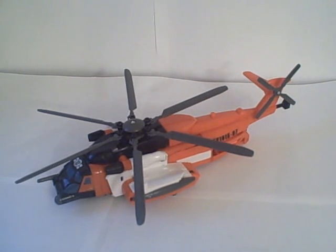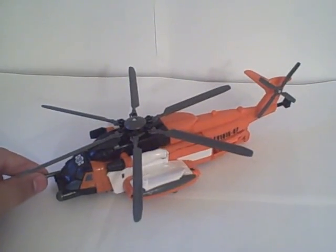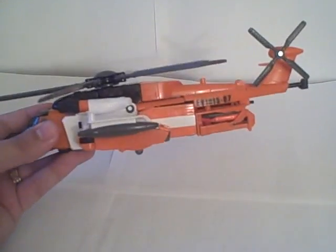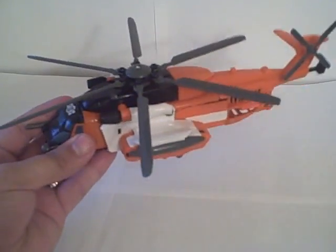This is the video review for Transformers Movie Evac. He is a Voyager class figure and he is a repaint of Movie Blackout. Instead of being gray, he's an Autobot and he is orange and white with some black on him, painted up in rescue helicopter colors.